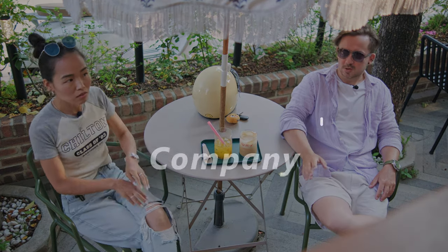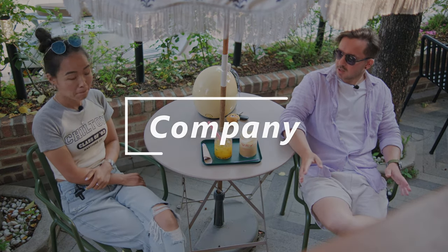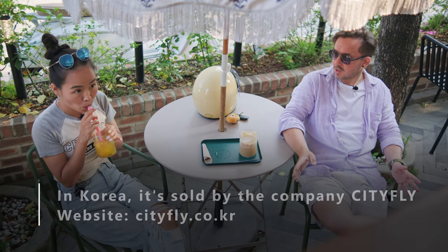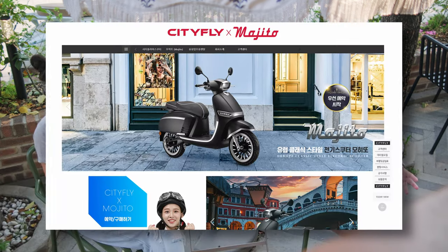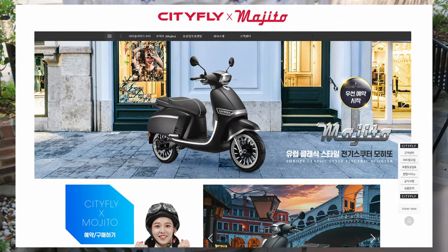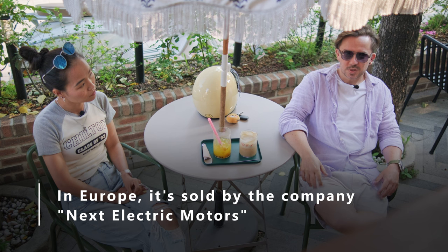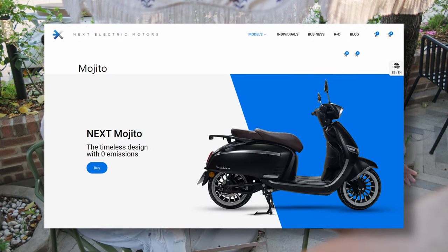Let's talk about the company. In Korea, they sell it under Cityfly — their website is Cityfly.co.kr — and they have a couple of other models as well. In the UK or in Europe, they are under the brand Next. Same scooter, just a different brand name, but they have more options and a little bit more color choices.